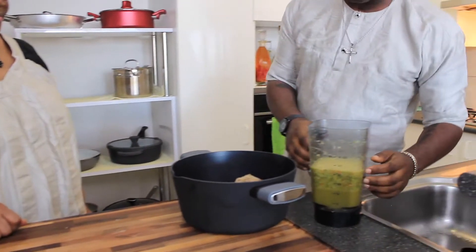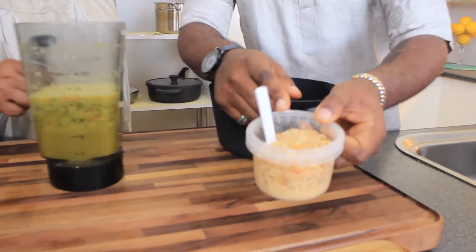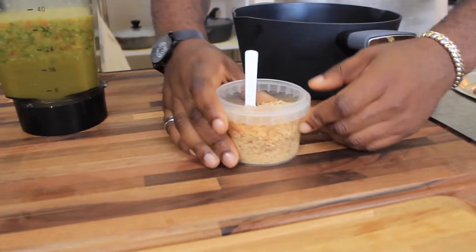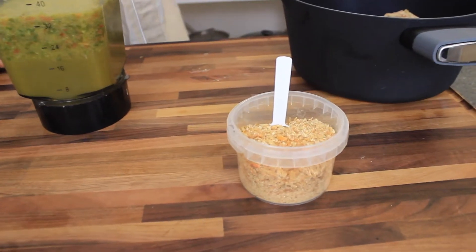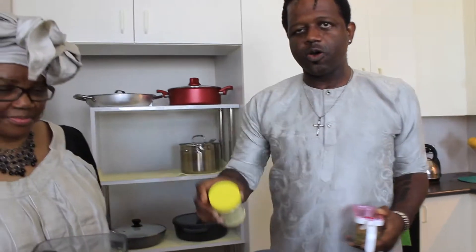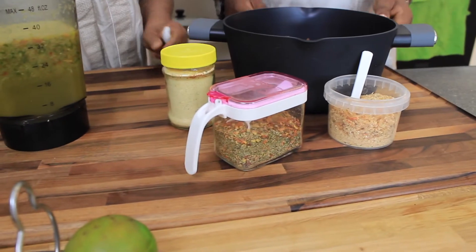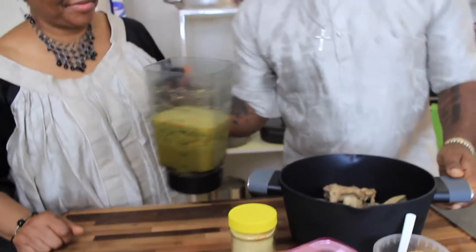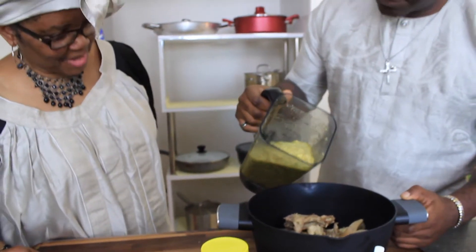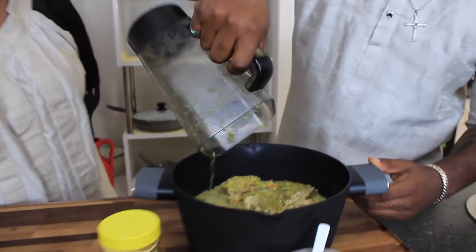We're going to add a little more oomph to the pepper stew. As you can see here, we've got this — this is crayfish. Wonderful, no? And what I'm going to do is also add chicken stock powder and the mixed spices. And then what I'm going to do is pour that in. Correct, Mom? Yep. Pour it all in. This is going to be ready for boiling.